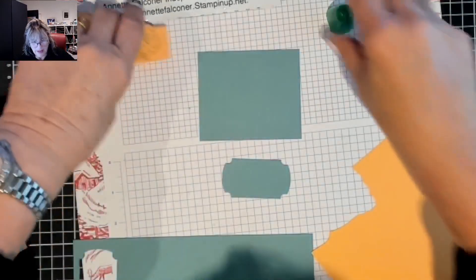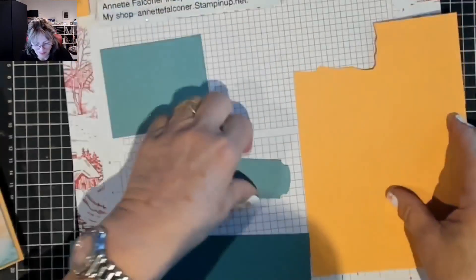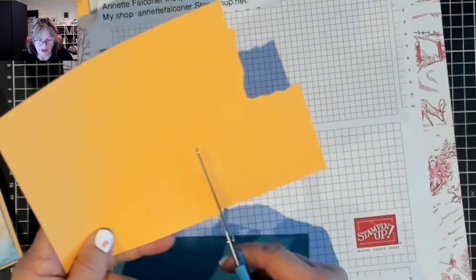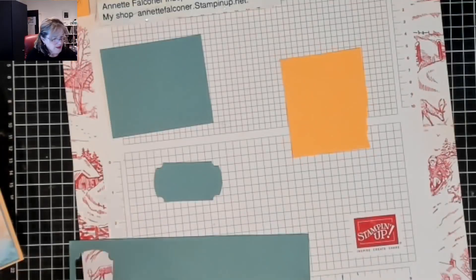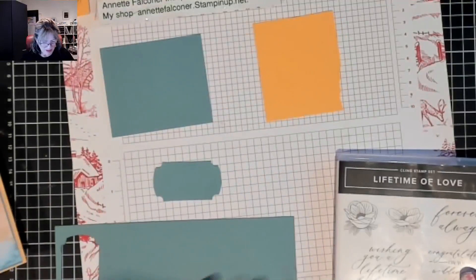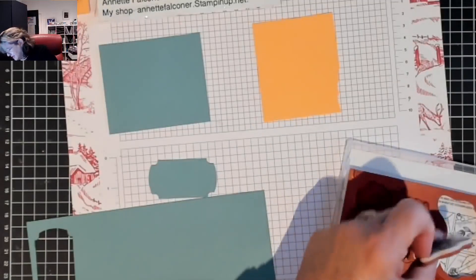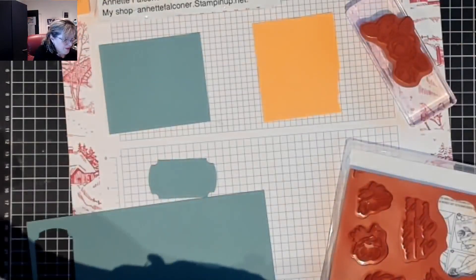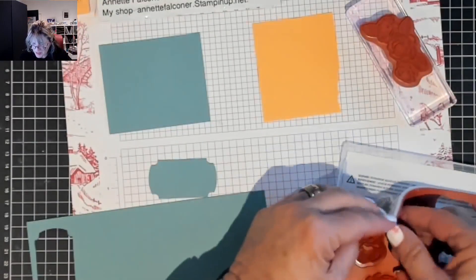Now we're going to pull out all our other stuff - stamp this, pop that out of the road, the belly band. On here we need to get all our stamping done. These are so pretty, these stamps - I'm very fussy about what I buy. While we've got that out, we need the two little flowers, the big saying for the middle, and the wedding saying for the front.